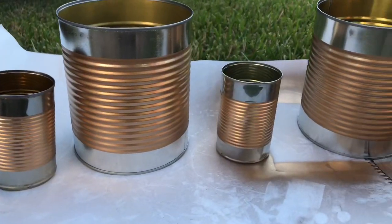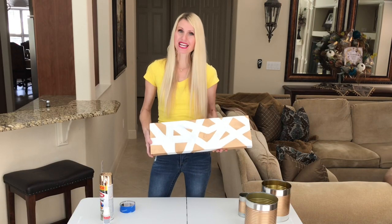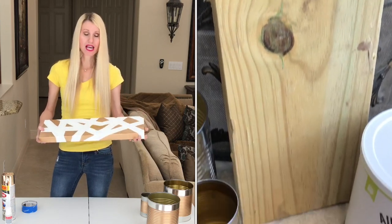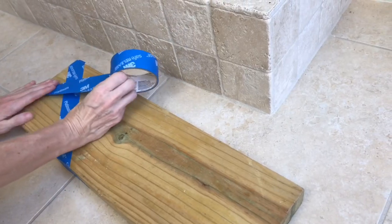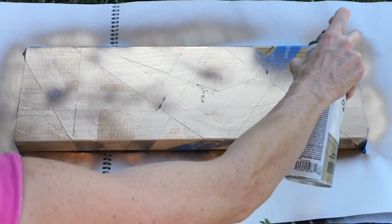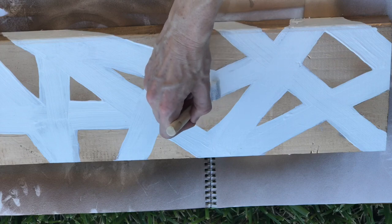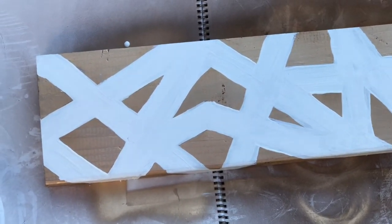I needed a base for my cans to permanently attach them to, so I rummaged through my wood pile in the garage and found a one-and-a-half inch by two-foot-long piece of wood. I got painter's tape again and taped on a geometric pattern. Where there was exposed wood I used gold spray paint and did a couple of coats so the gold was really saturated. When I was finished I removed the tape and used white craft paint with a sponge brush, painting a couple of coats on the exposed area. It came up with a beautiful design and it's going to be a perfect base for my cans.